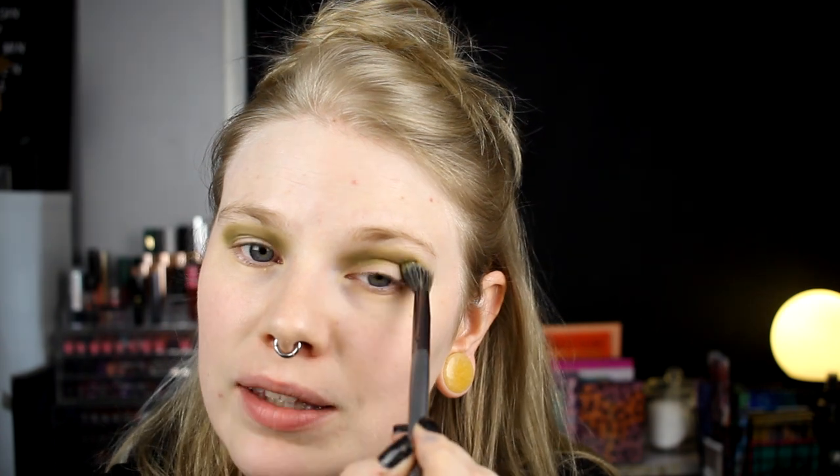I am so happy that Beauty Bay has Ace Beauty, because it's been one of those brands that I really, really wanted to buy from. The shipping from the US to Sweden from their own website — I have to pay more in shipping and taxes than what the palette actually costs. So when Ace Beauty came to Beauty Bay, I was like whoop whoop. Now I'm only waiting for Colourpop — I guess that will never happen.